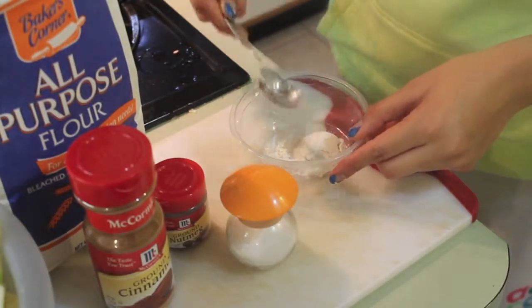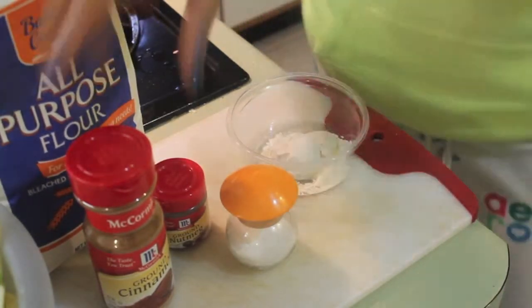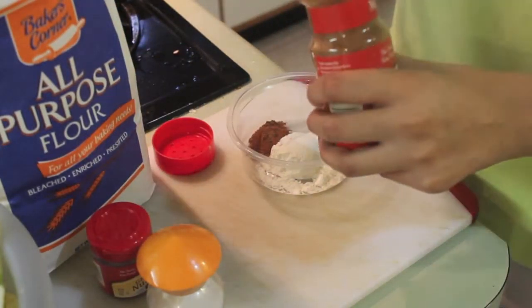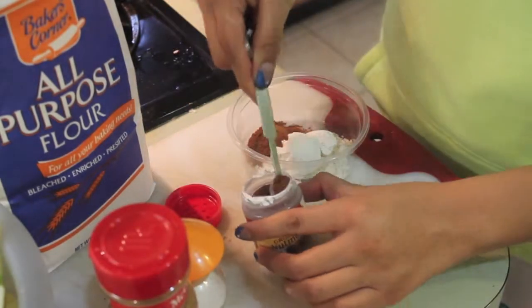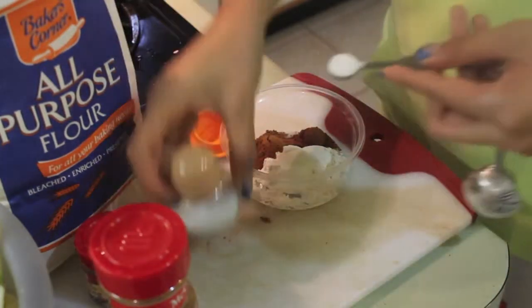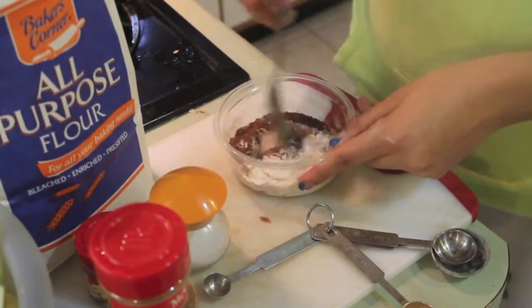This step is what's going to add all the cinnamony flavor to your apples, so you want to make sure you grab 1 tablespoon of flour, 1/2 teaspoon of cinnamon, 1/4 teaspoon of freshly grated nutmeg, and 1/8 teaspoon of salt. Then you want to stir it all together.